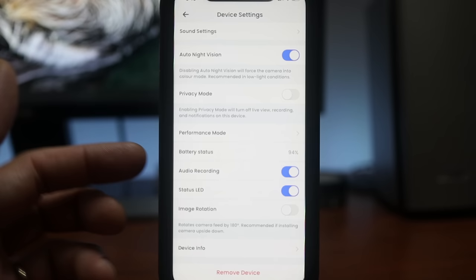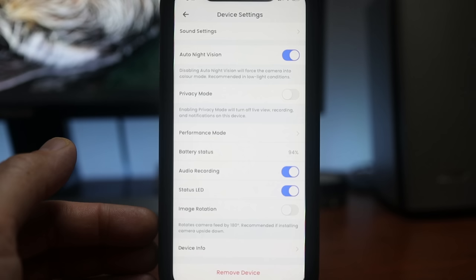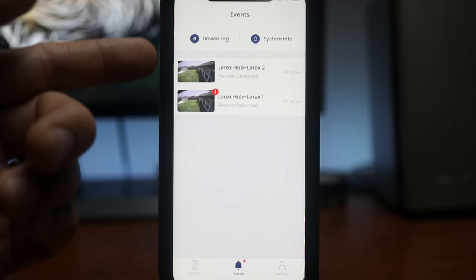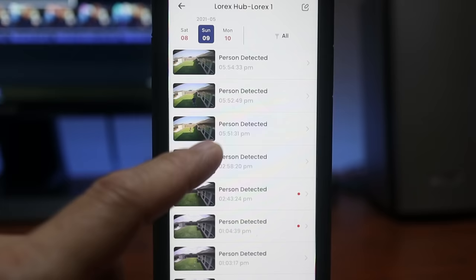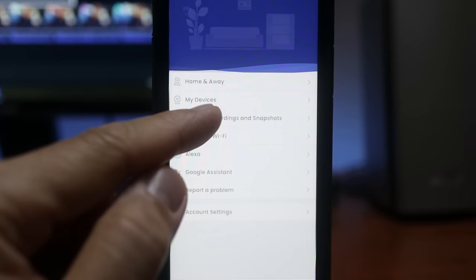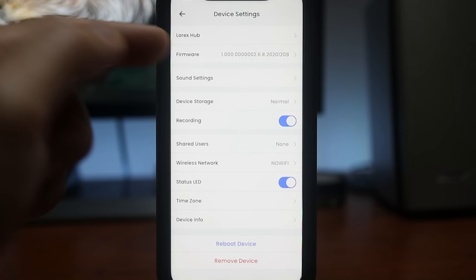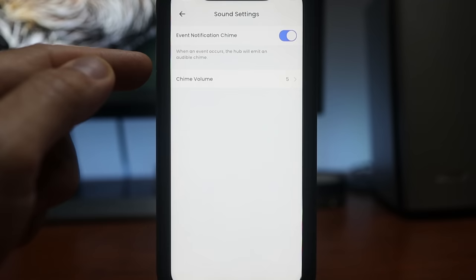Other settings include battery status, audio recording toggle, and status LED on/off. If you install the camera on a ceiling upside down, you can flip the image. Back on the main app page, the events icon at the bottom shows all recorded footage on the microSD card — click to play. There's no direct download option from the events view; instead, click the video camera icon in the footage to save it to the app's video and photo folder, where you can then download it to your phone. Hub settings include a motion chime toggle, chime volume adjustment, and device storage status for the microSD card.